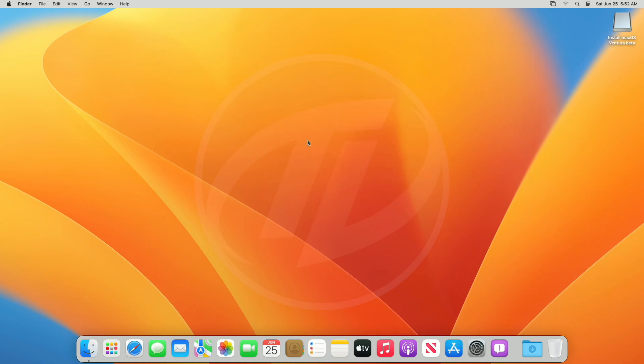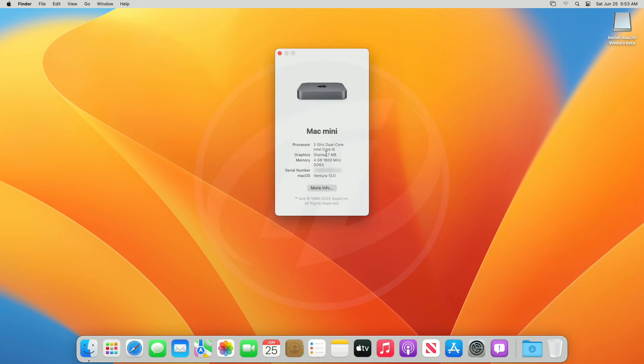And finally, we're on the macOS Ventura Desktop. You may feel it is a bit laggy, as the graphics for unsupported Macs aren't working. As soon as there is any update, a guide will be published for fixing graphics on unsupported Macs. And as you can see, macOS Ventura has been successfully installed on an unsupported Mac.